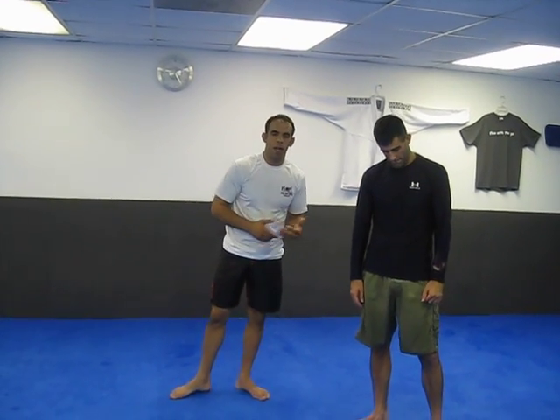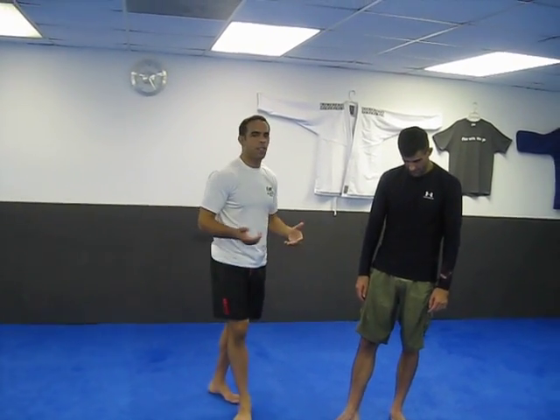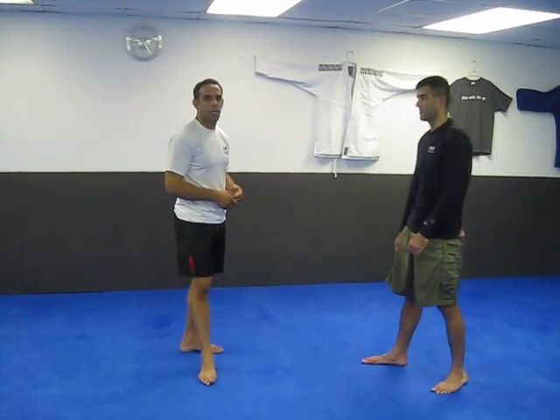Hey, what's up? My name is Tim from Ola. I'm here with Rob McNamara. We're going to go over the pedicab fight in New York City — I think it happened within like the past day or two. We're going to kind of re-enact the event here, what happened, and we'll go over some techniques from it.